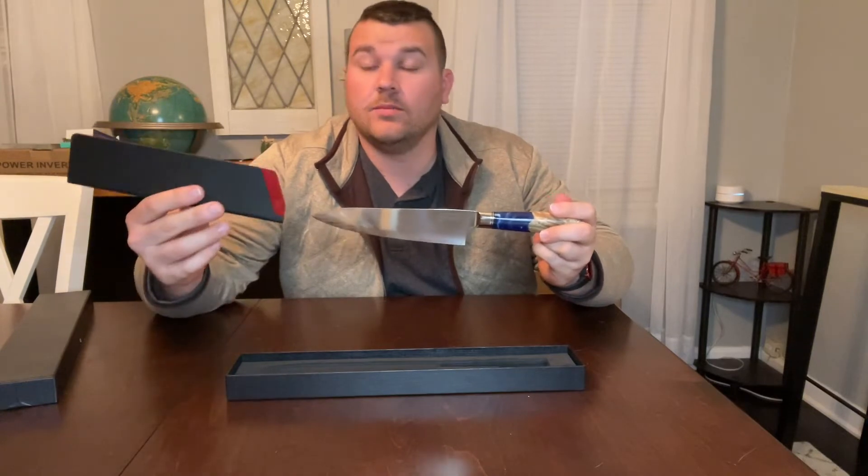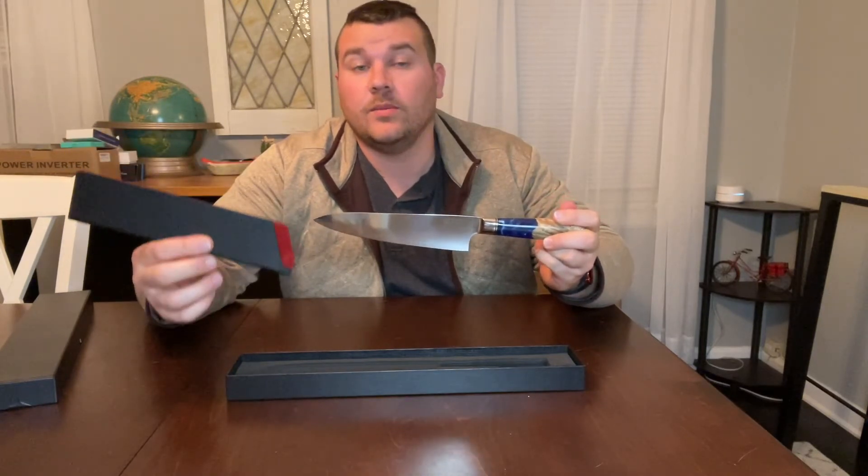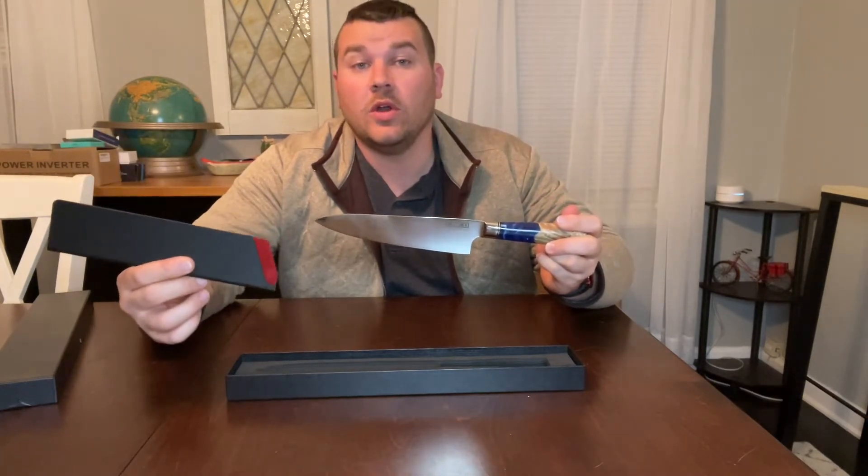It's also going to come with this awesome blade cover so you don't have to worry about potentially cutting yourself when you go to put this away.